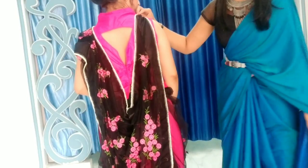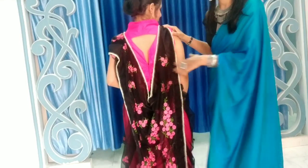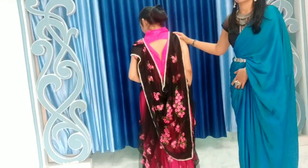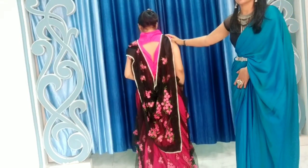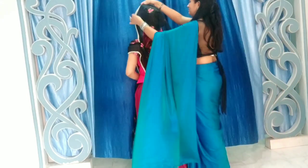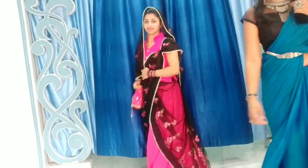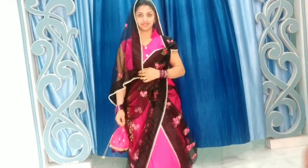Attach the other part of the pallu on the back side and secure it. You will see a nice trapping style — many people request this style. You can keep your hair out and try this look.